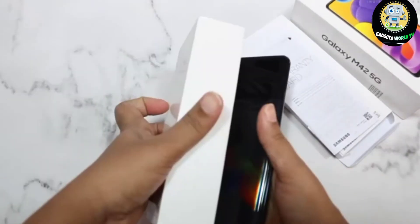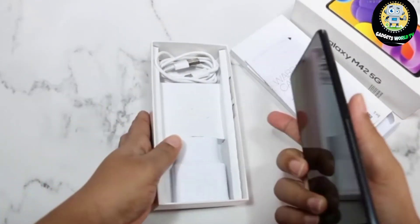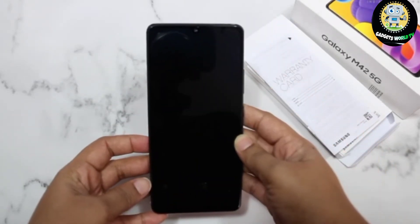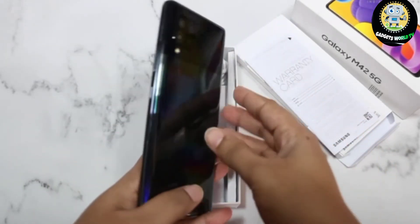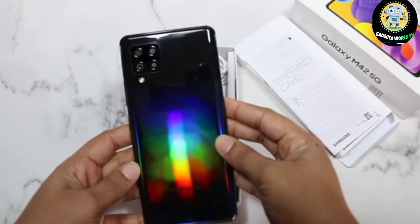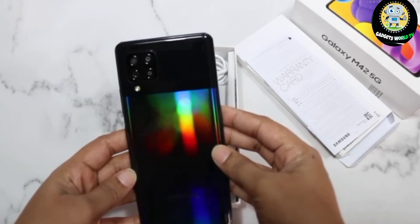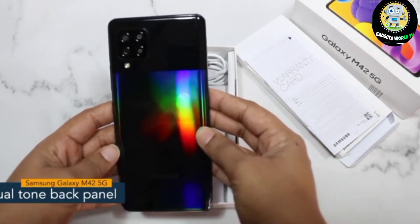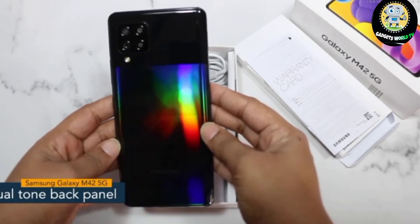So here we have the Samsung Galaxy M42 5G. A 48 megapixel primary camera is placed on the backside of the device. It is an extremely good looking phone and has a dual tone back panel with a rainbow pattern and also the Samsung branding.